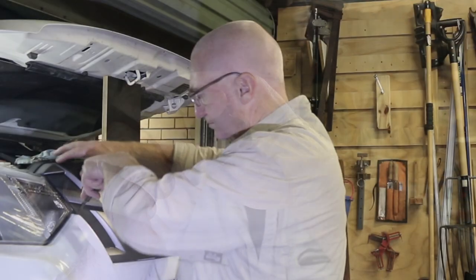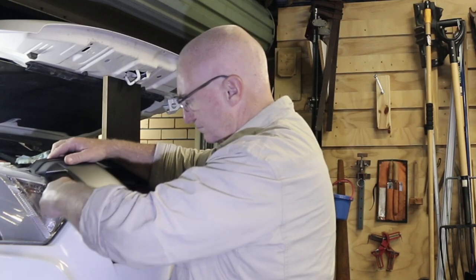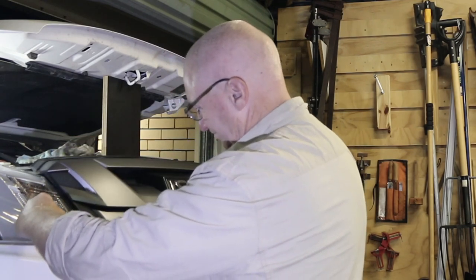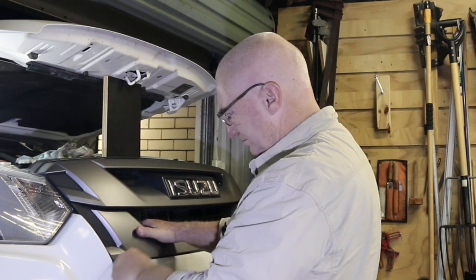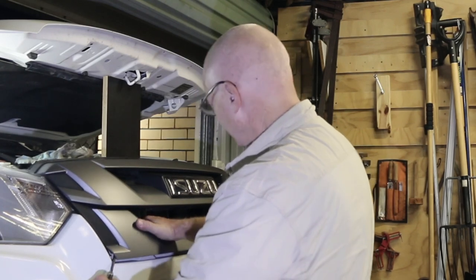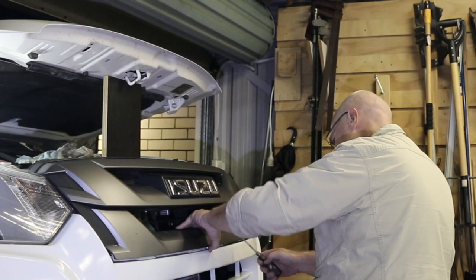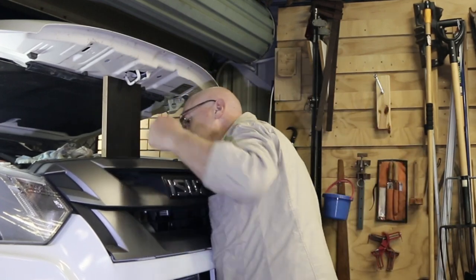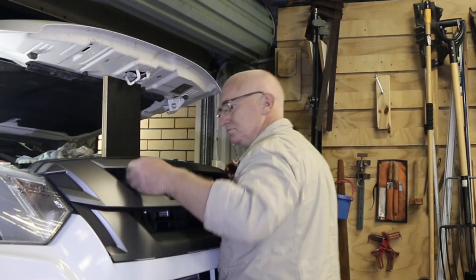The trickiest bit about this whole job is removing the grill after you've removed those clips on the top and the screw. There are six locating lugs that are actually clipped in around the bottom — they're solid bits of plastic.